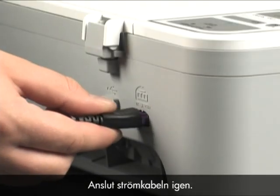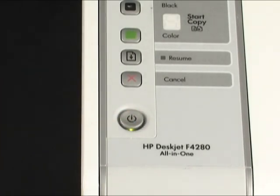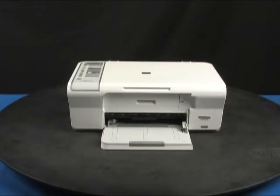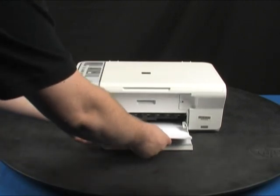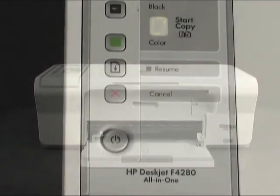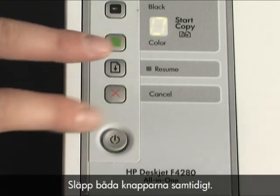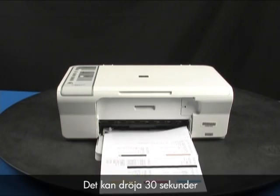Plug the power cord back in and turn the printer on. Load paper into the input tray. Try printing a self-test page again: press and hold the power button, then press the cancel button. Release both buttons at the same time. The self-test page prints — it may take up to 30 seconds before it starts to print.